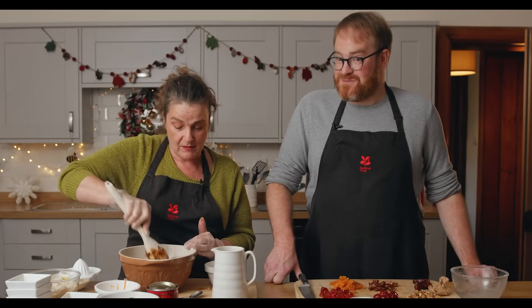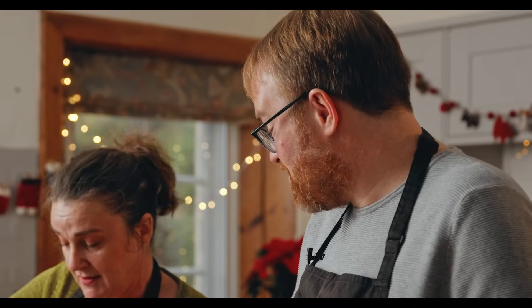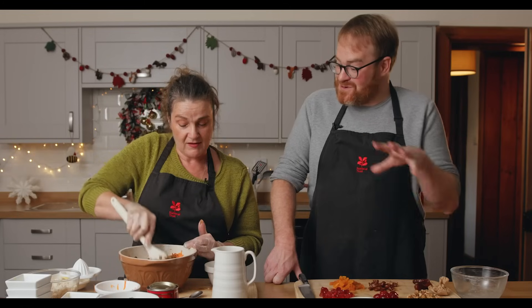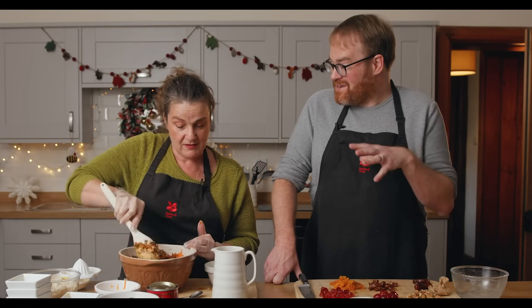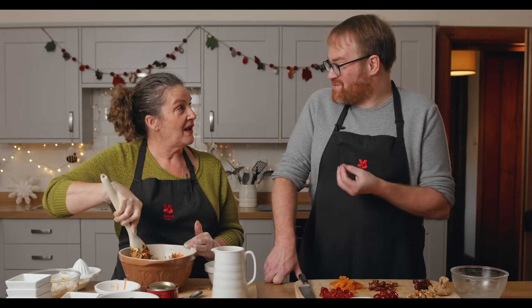My mum always used to put a silver sixpence in. The silver sixpence is the most famous little token that might have been added into a Christmas pudding, but there were a whole range of them so that all of the family could have their fortune told depending on what you got in your slice of Christmas pudding.